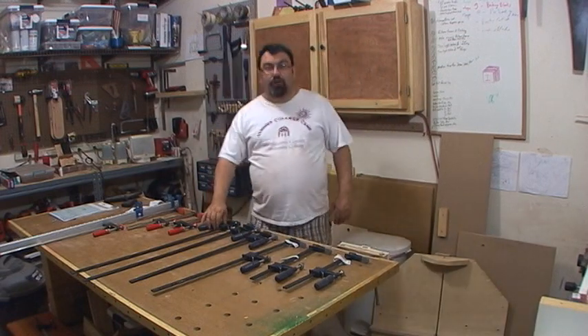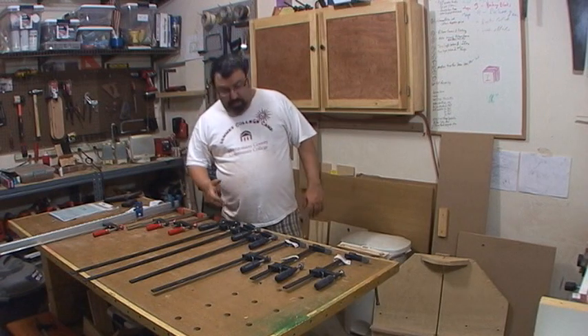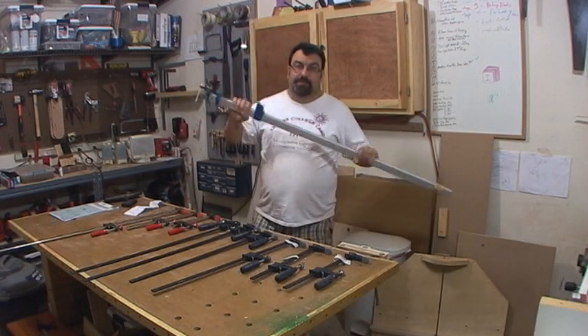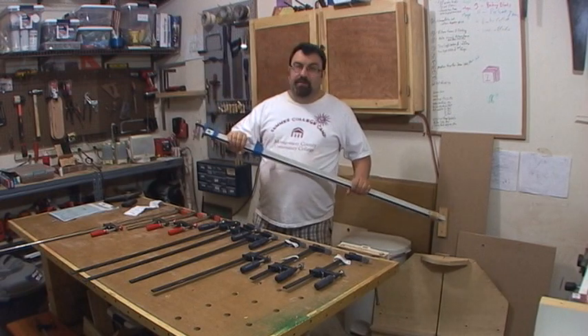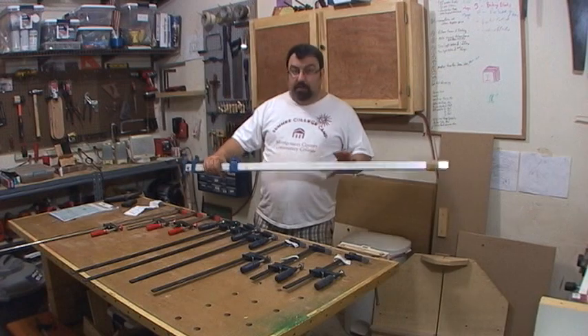There's an old saying with Harbor Freight: as long as it doesn't have a motor, you're good to go. I bought these bar clamps a year or two ago because I didn't really have anything good for gluing up panels, and they've worked out really well for me.